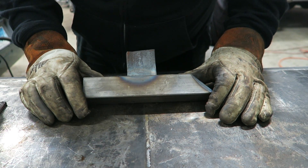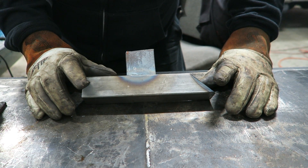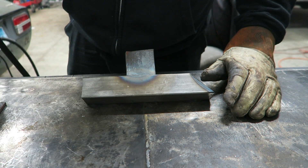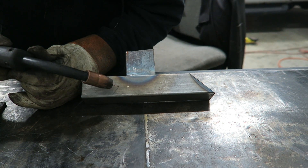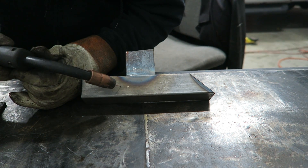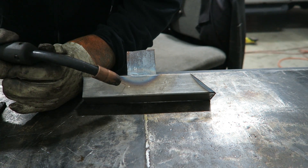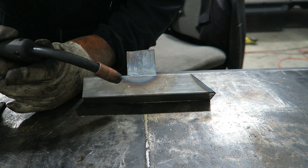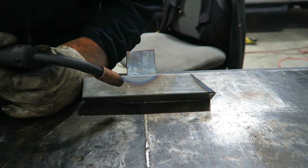Let's orient this so you can see - I'm going to try to weld away from me so you can kind of see what's going on. Basically we're going to run a bead right across here. The motion I'm going to use - and this is going to be different for everybody - is when I start here I'm going to weld in a C, the letter C, but keep advancing as you're welding. That will allow you to move back into the puddle a little bit, back out, back into the puddle, back out, and basically what that does is give you that nice dime pattern that everybody's always looking for.